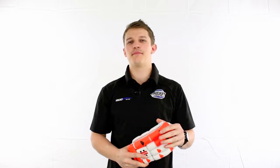G'day guys, it's Fraser here from the Greg Chappell Cricket Center. Today I'm going to run you through a couple of differences between styling in cricket batting gloves.